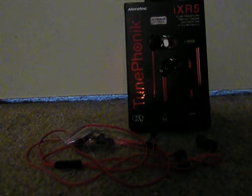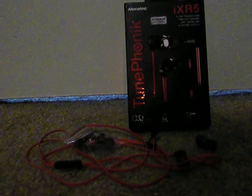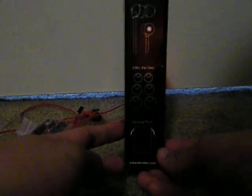Hey guys, I'm here to do a video review of the Tune Phonic from Alara Tech. This is an in-ear headphone with an inline microphone, and it came in a really nice box. The box shows what's inside: it includes a headset, three different sizes of ear gels, and a carrying pouch.